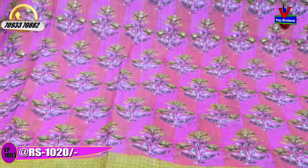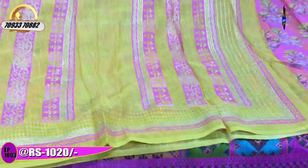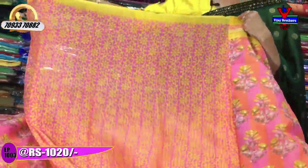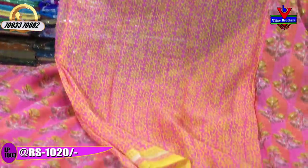It has a soft material. The blue color has a pink color line, along with some yellow color. Next is a design change.